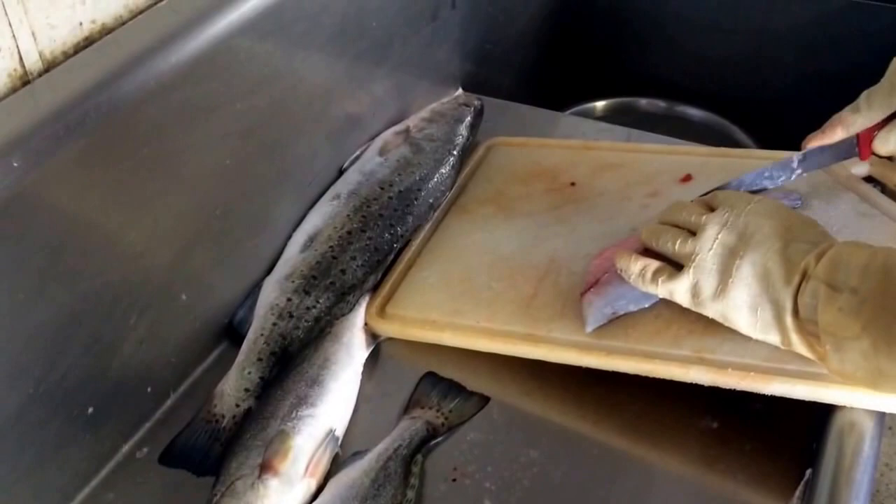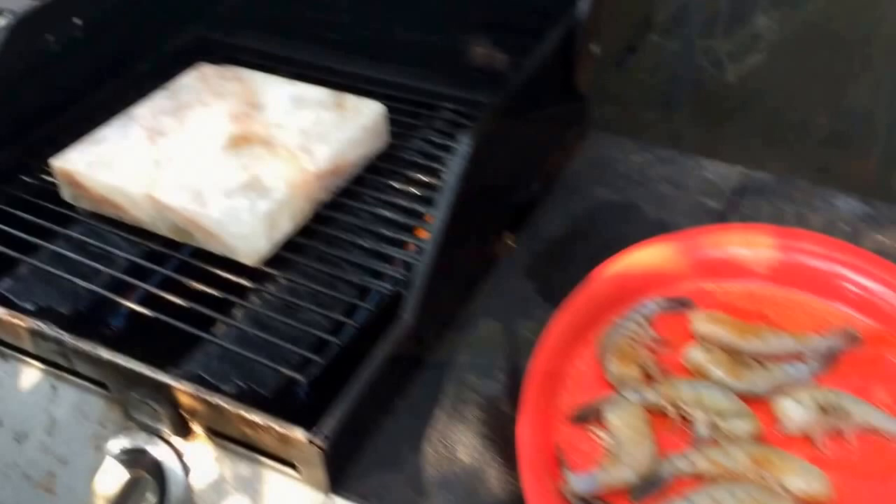We'll take these home and fry them, make some boudin balls, and they're going to be really good.